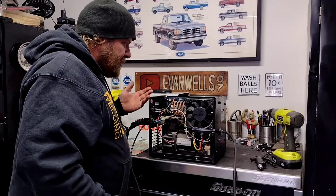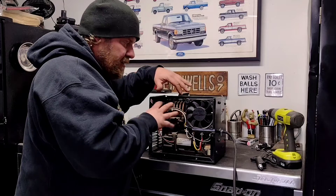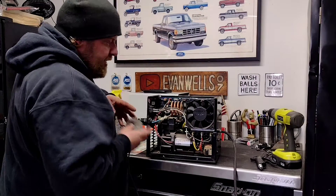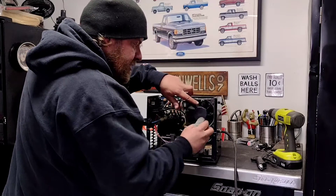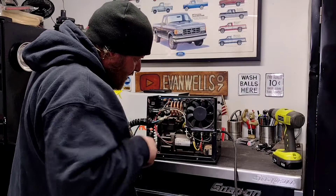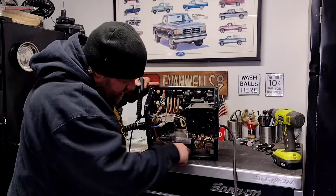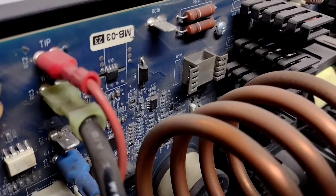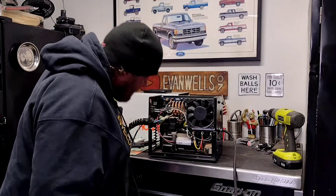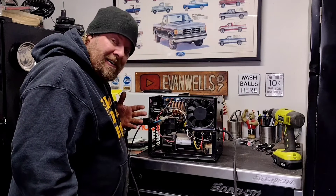If you've never seen what the inside of a plasma cutter or welder looks like — there you go. You obviously want to be careful in here; there's a lot of high-current electrical stuff, so I'm going to keep my fingers out of the mix and I'm not going to spray any glass cleaner or anything like that on it. I just want to get in here with the air gun and blow all this dust and dirt out. You can see down in the bottom of the case just a heavy layer of dust — can't be great on the compressor. Overall just a lot of dirt and grime in here, because as we all know, electronics love dirt and grime.